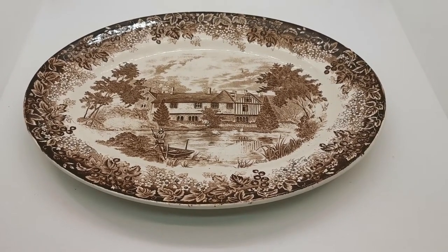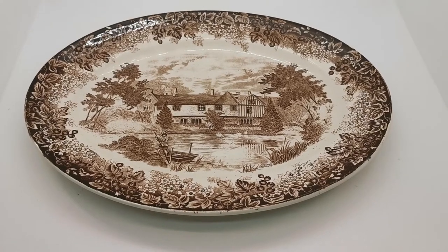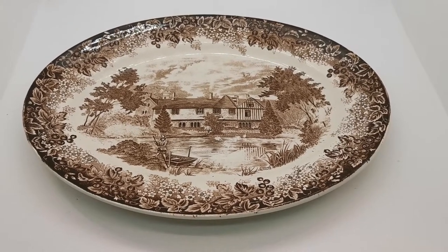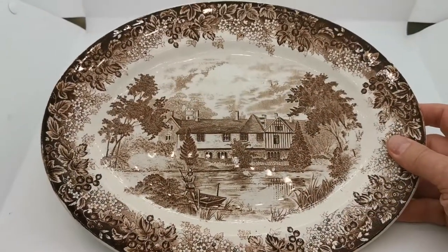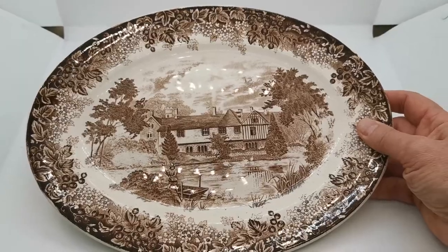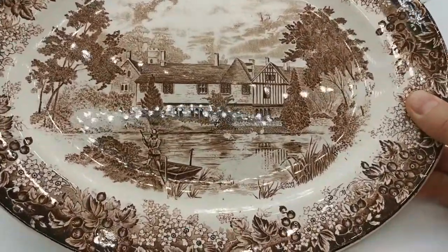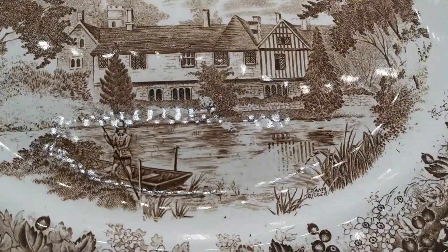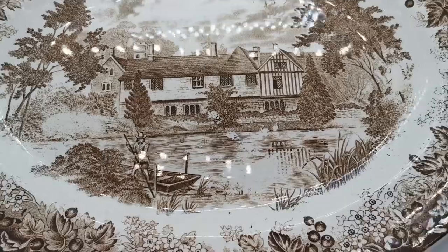Welcome to Vintage Farmhouse Antiques YouTube video presentation for this brown and white transfer pattern platter by J&G Meakin. We'll have all the measurements on the listing if you follow the link in the description below, but let's just show you this in detail so you can get a feel for the quality and condition of it.